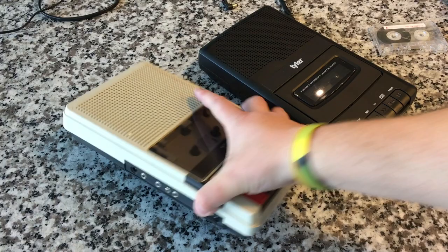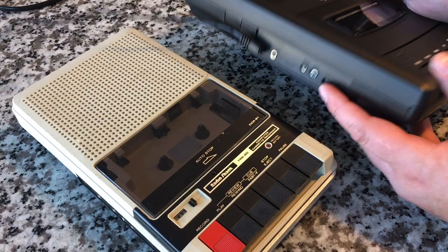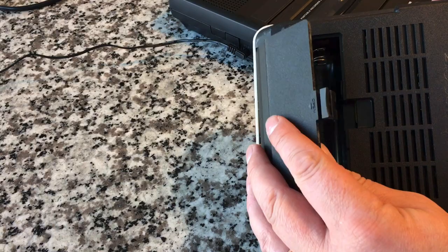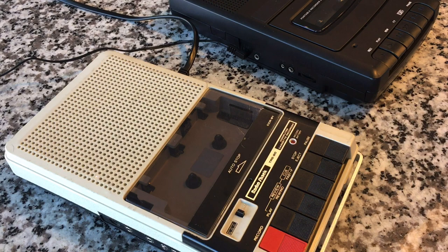You can actually get a cable that will allow you to connect this directly to the computer, which is pretty cool. Both of them will run on four C-cell batteries. This one — the TCP-01 — is DC-powered only; it takes a little wall wart that plugs in on the side. The CCR-81, though, you can power off a DC power supply, off four C-cell batteries, or off AC — and that's what we're going to do.